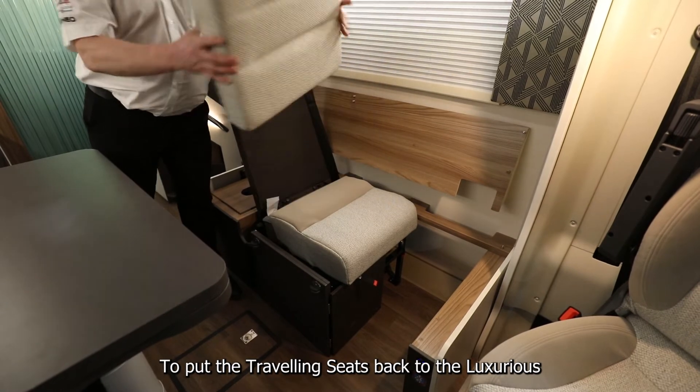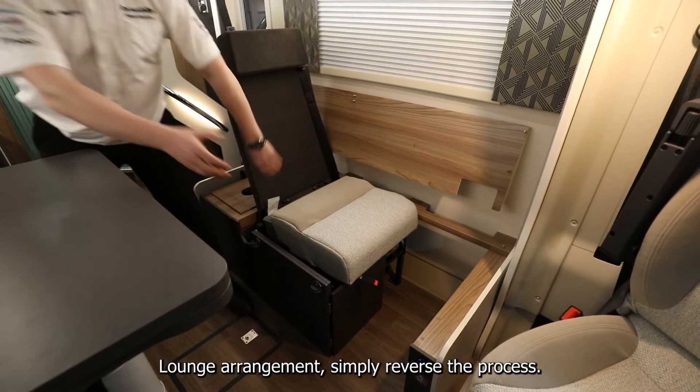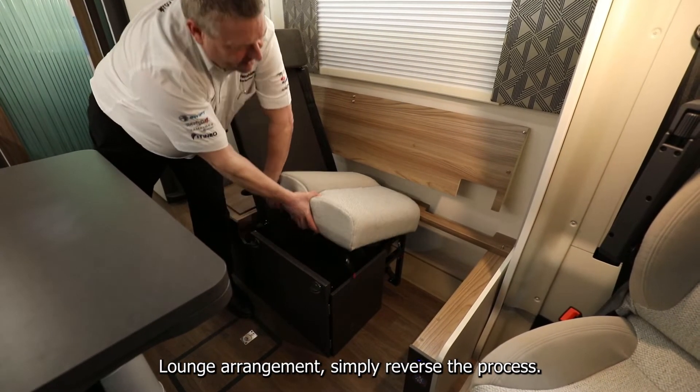To put the travelling seats back to the luxurious lounge arrangement, simply reverse the process.